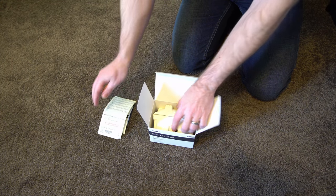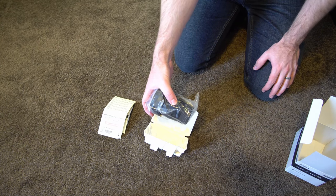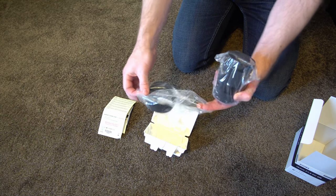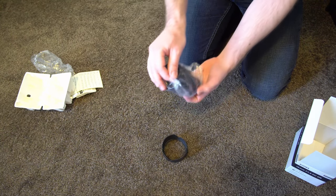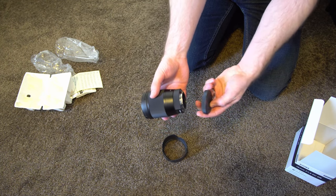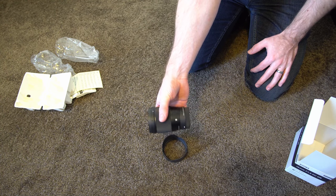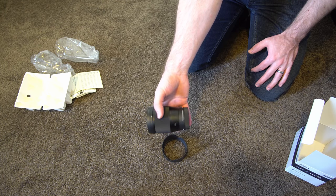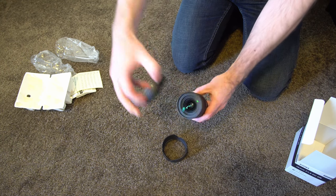We've got all the original paperwork and the lens itself. Just like any new lens, this is packaged in plastic — they don't treat it any differently than they would a new lens. And here is the lens. On first glance, it looks brand new to me. I know that this is refurbished through Sigma, but I highly doubt that anything bad has ever happened to this, and it should function as if it is new.